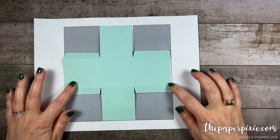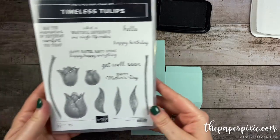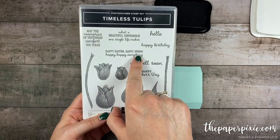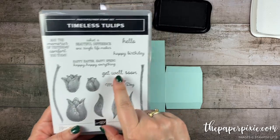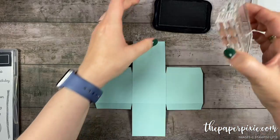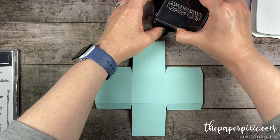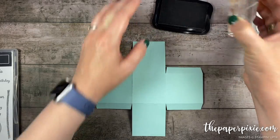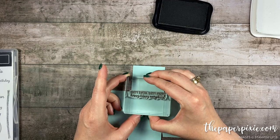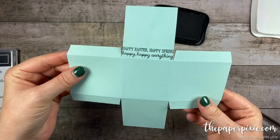Now that it looks like our template, before we go to put this together I want to do the stamping. We're gonna use the Timeless Tulips stamp set and the sentiment Happy Easter, Happy Spring, Happy Happy Everything. The size of the stamp set is exactly the width of the side of the box, so I want to make sure I stamp it right where I need to. I'm gonna stamp it down towards the score line because we want to make sure the lid does not cover the stamp.